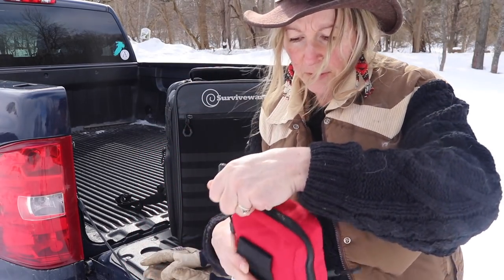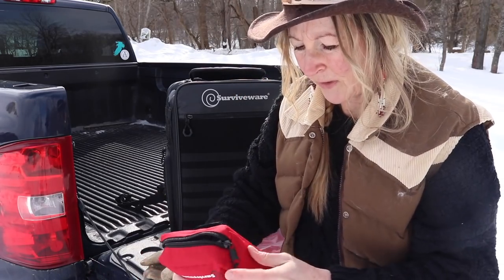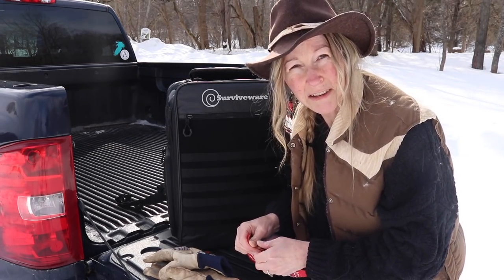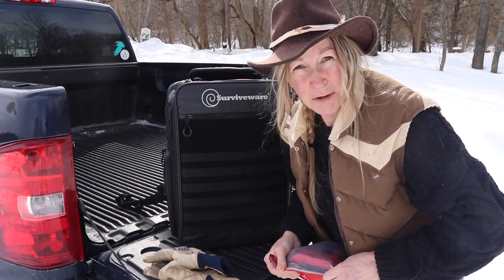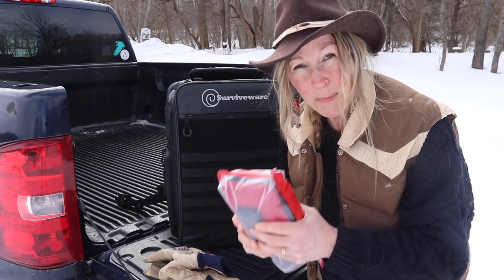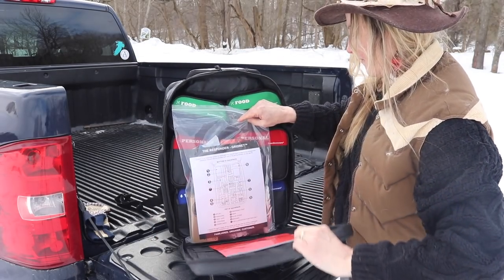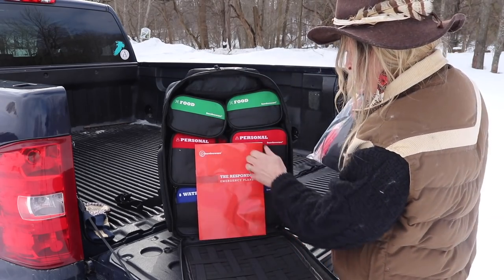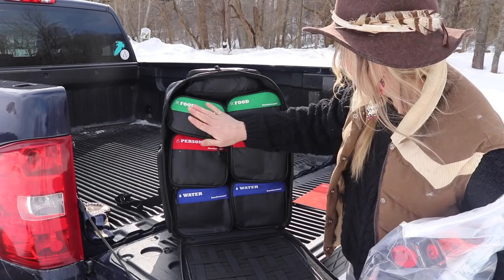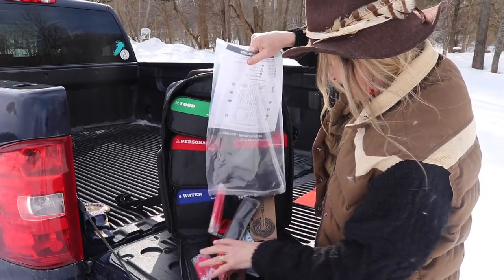As a grab and go bag it's got room for your own stuff too. Up top is the first aid kit — everything is extremely well organized and labeled so there's no question where anything is when you need it. The bag has three compartments for two people: one for food, one for personal gear, and they actually include water. It comes with an emergency plan book you can fill out. Inside there's an emergency two-person tent, a splint, and some glow sticks.